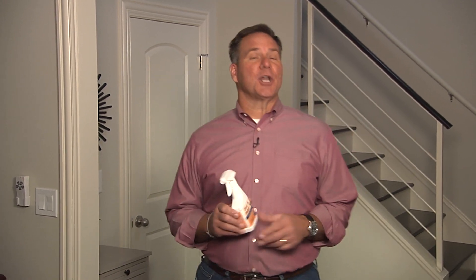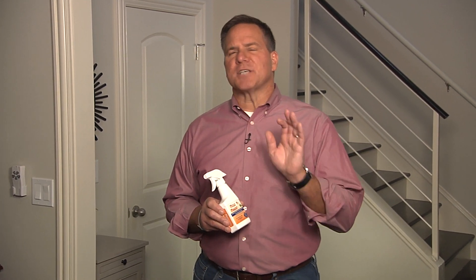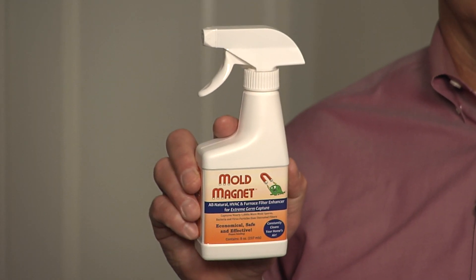All right, I have a new product that's going to give your furnace filters some mold-fighting power. It's called the Mold Magnet from Healthful Home.